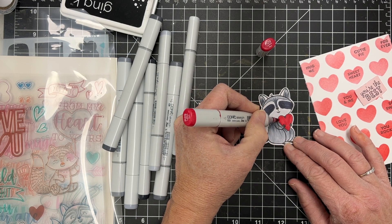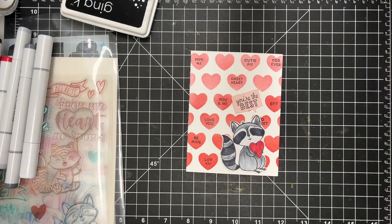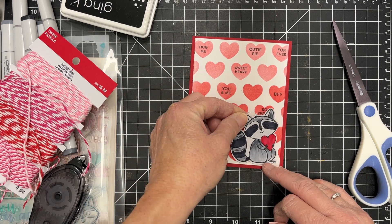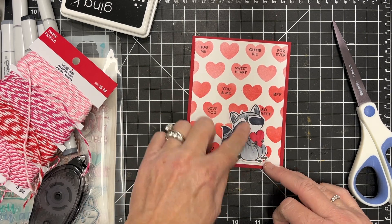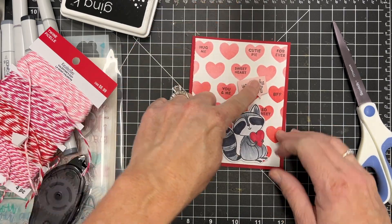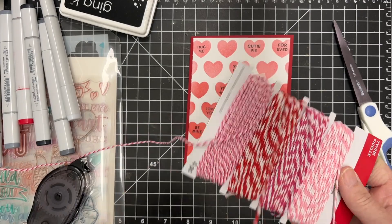So cute! I've added this to my card base, popped him up with a little bit of foam tape for some dimension. I've moved him over there and I'm just deciding where I'm going to put my heart and the 'You're the Best' speech bubble.